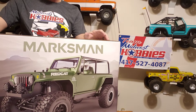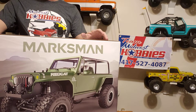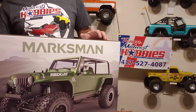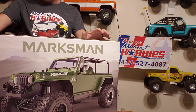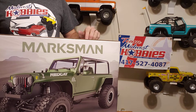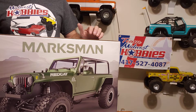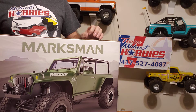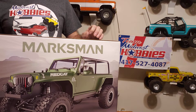Hello everyone. I've got the Red Cat Marksman 8-Scale Brushed Crawler. I want to thank the guys Danny and Tyler down at Midwest Hobbies for letting me get this and do a little review on it.